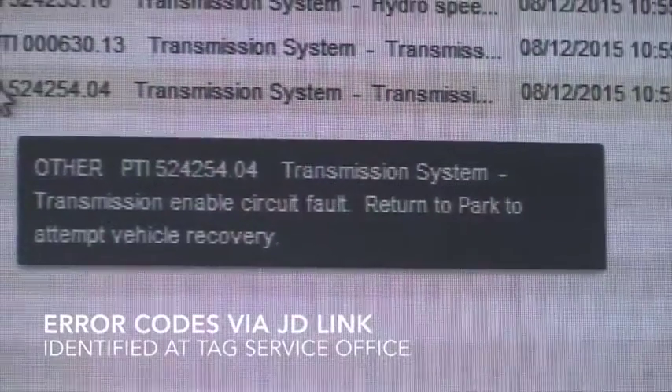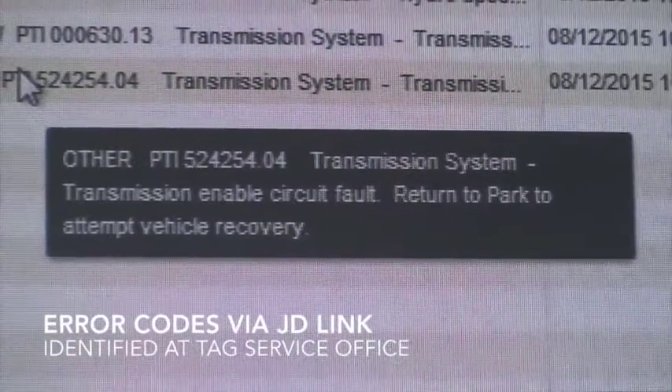We've come out to a customer in the far corner of our area. He's got error codes coming up on his tractor — it's about four years old, he's got Full Power Guard on it and also uses JD Link. So we've managed to see what the error codes are back in the office, and now we're just going to check them out to make sure they're not serious so he can carry on with his cultivating later on.